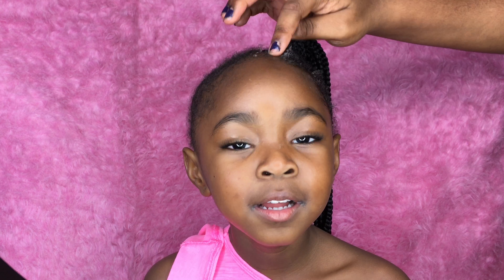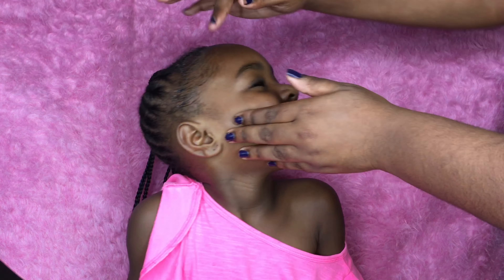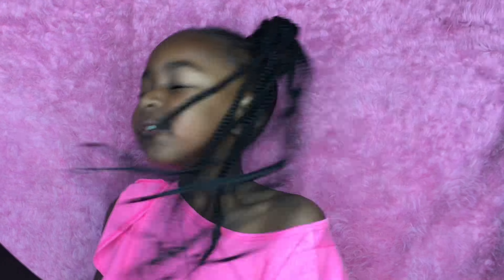Now I'm going in with the Cantu edge control to lay down her edges. This edge control isn't a really strong hold — it's just a soft, kind of grease lay-down. It's not as harsh as other edge controls, so that's why I usually use it on her edges because they're very fine and very short. I just put a little bit on and brush her edges back, and that is pretty much the finished style.